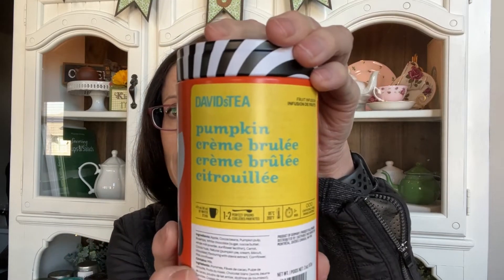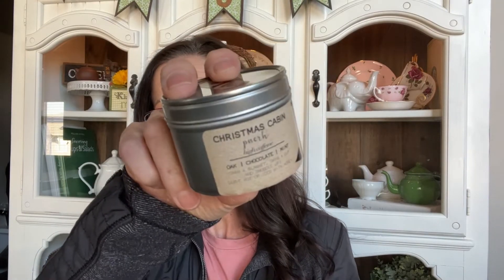The next empty is David's Tea Pumpkin Crème Brûlée. This was a fun tea — tasty and fun to try — but if they offered it again I probably wouldn't buy it again.